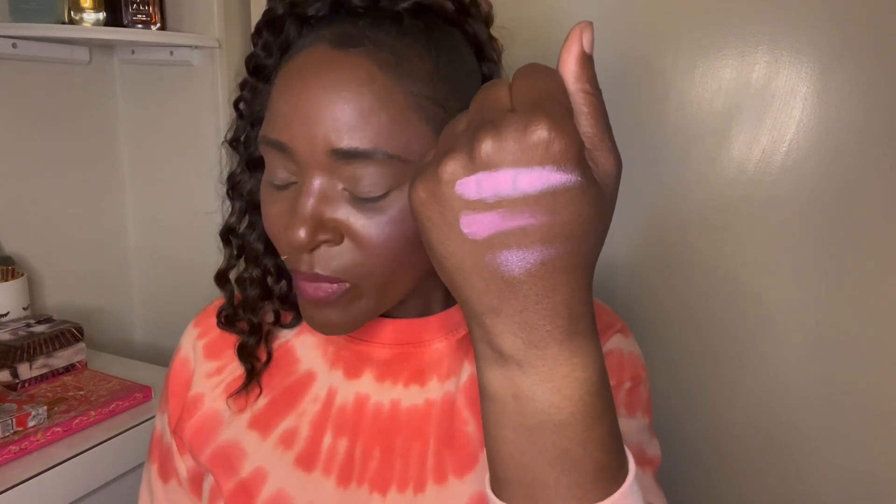Let me know if you tried the One Size Cheek Clapper 3D Trio in Attention Seeker. The first shade is Thirsty, the second shade is Yes Sir, and the third shade is Kisses Please. Don't forget to like, comment, subscribe, share, tap that notification bell, check out my YouTube community tab and all my other social sites. Stay safe, stay well — kisses, peace out!